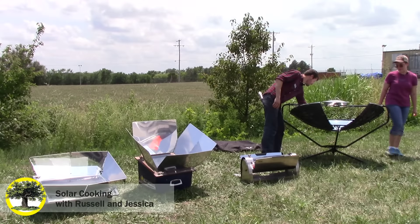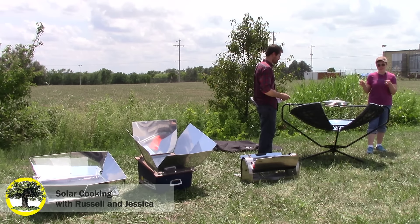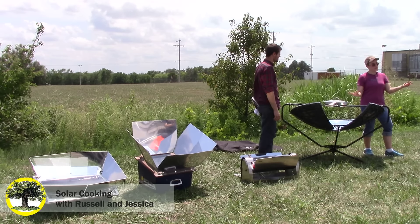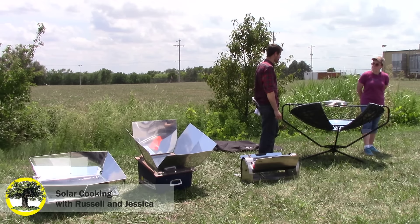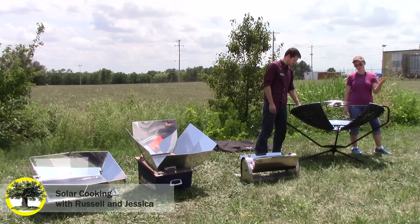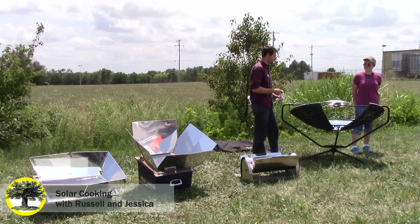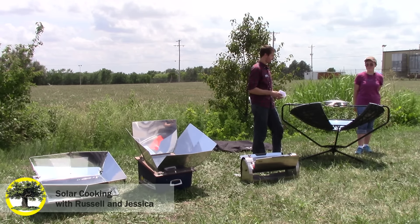Finally, we have the SolSource — the big dish oven. This one ranges in price depending on the model; I believe the last time I checked it was around $400 to $500. This one heats up a lot quicker — great for right-there-and-then burgers and that sort of thing. This one also has a self-healing reflective surface, so if you accidentally scratch it, minor scratches will actually heal themselves over time — pretty impressive what they're doing with materials these days. It'll keep it nice and shiny and bright and hot.